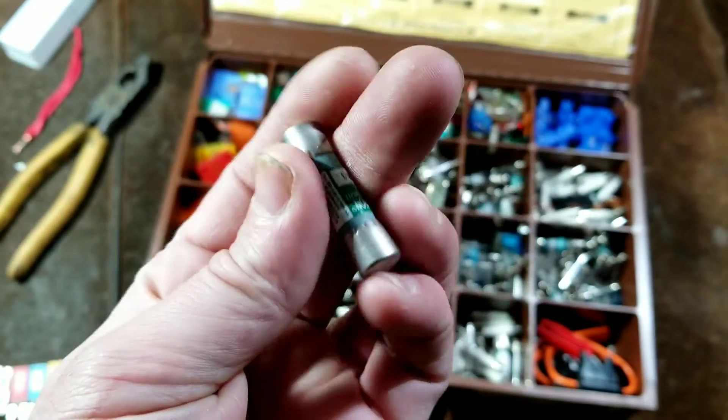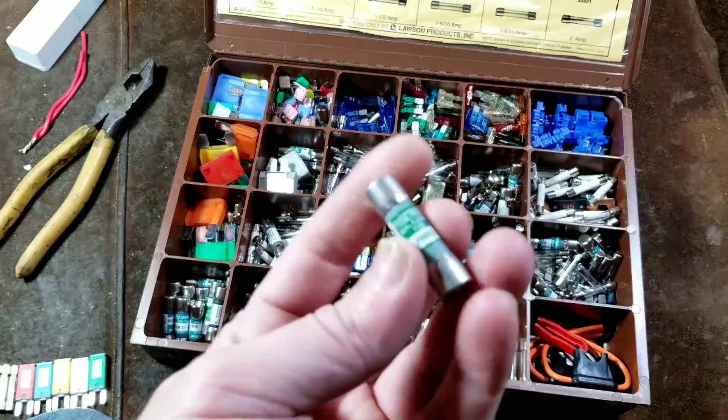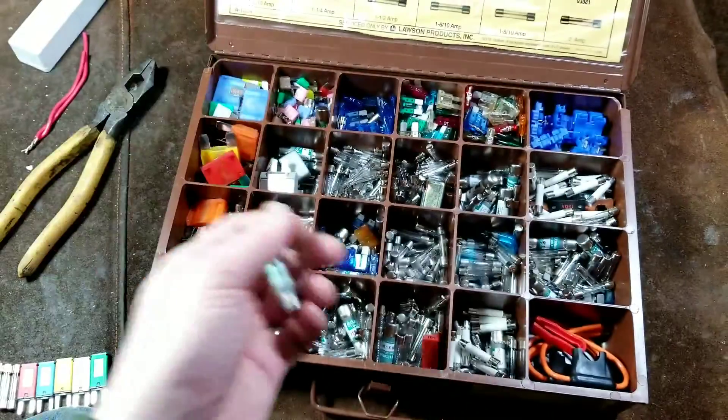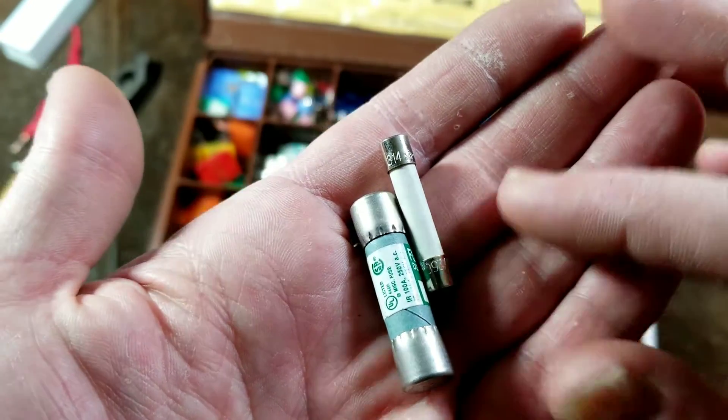Similar to these — these are small style barrel fuses, and these are actually still used quite often in a variety of equipment, just because they're just the next size up from what is considered a standard AGC fuse.